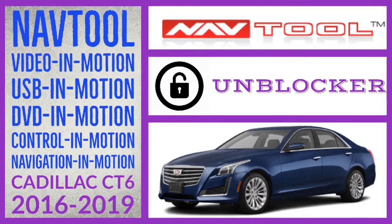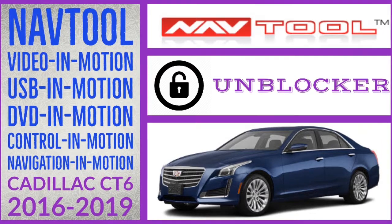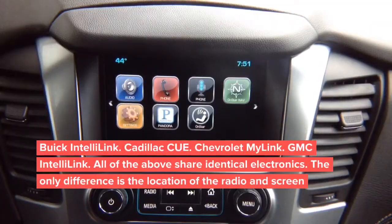This installation is performed on a Chevy Tahoe. It is similar for Cadillac CT6 2016-2019. This is the installation video for Chevy GMC and Cadillac Escalade 2015 and up for video in motion and digital video interface with multiple camera switching and smartphone mirroring.